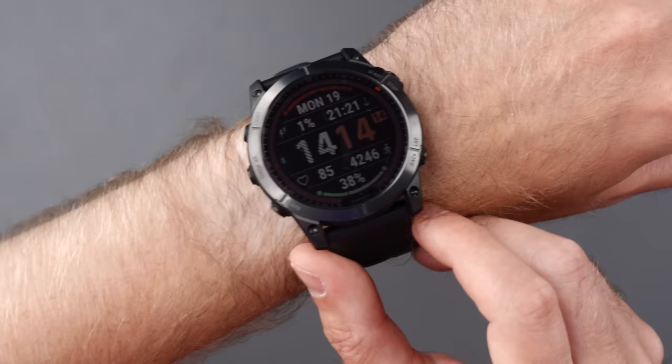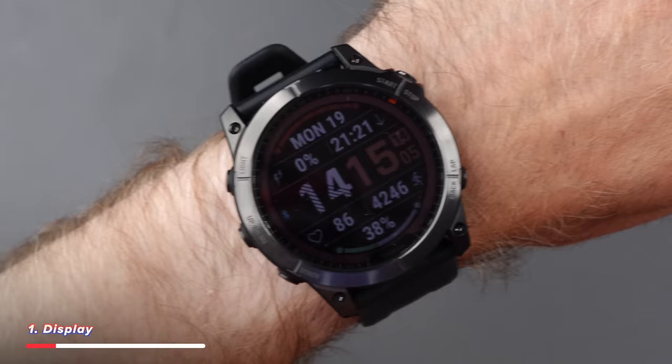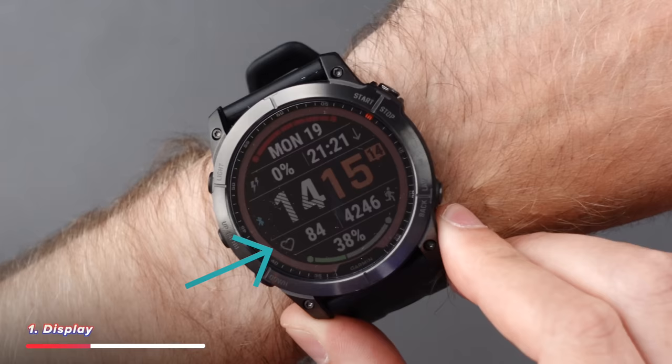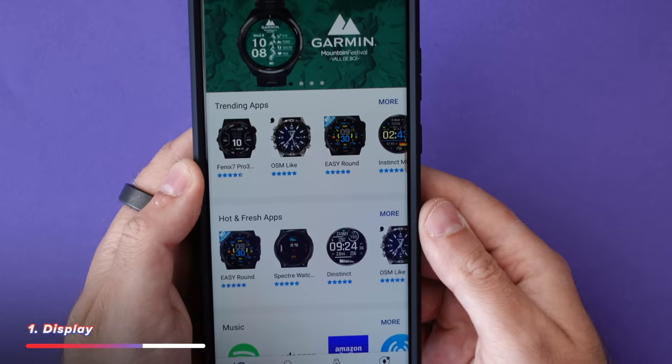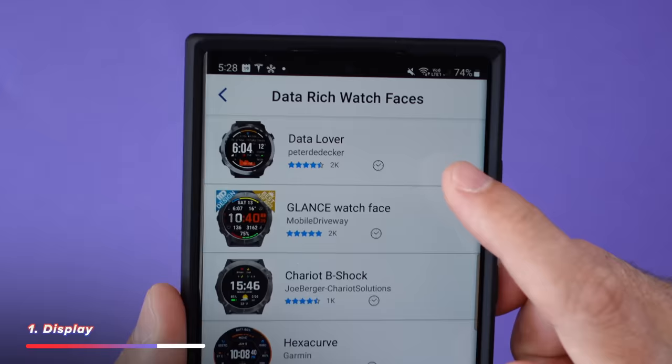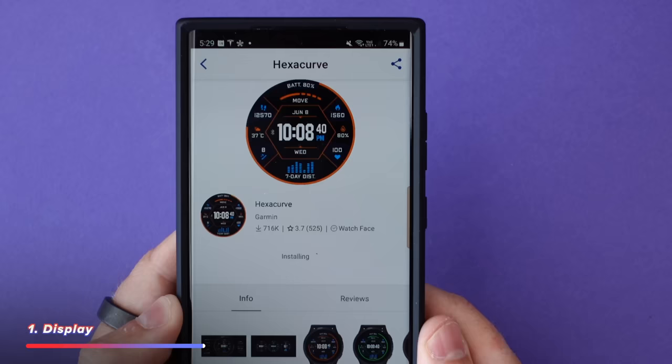Let's first talk about the stuff I like about the Garmin Fenix 7X. Firstly, it's just the sheer amount of information you can have on the home screen: the time, the date, sunset time, heart rate, steps taken, battery life — there's just so much information you can store on one home screen. You can also control what information you see using the Garmin Connect app on your phone, where you can see designs other people have created, download them onto your watch, and change them as needed.